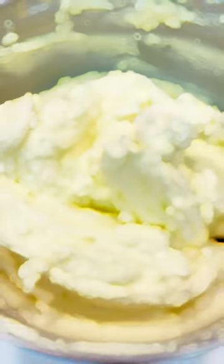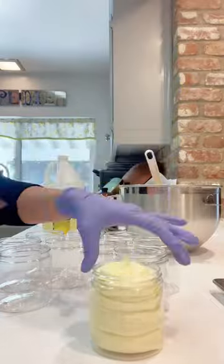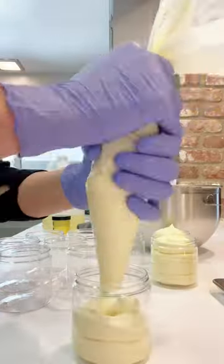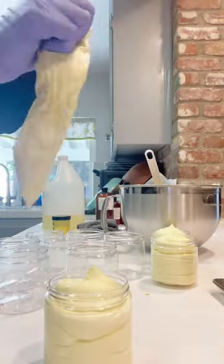These will be available tomorrow along with all my other fall goodies as part of my fall release. If you would like to make this sugar scrub yourself, you can find the formula over on my Patreon campaign. Please click the link to my campaign in the description box.